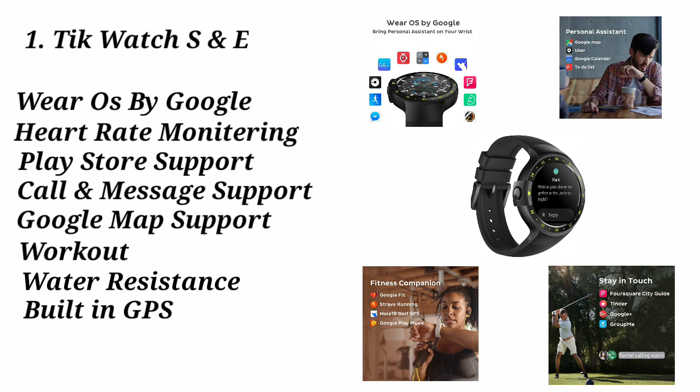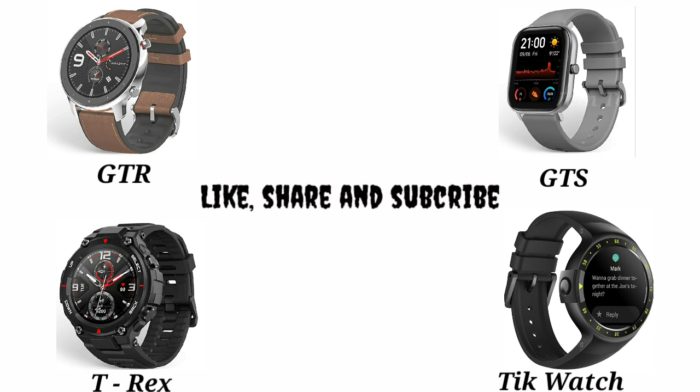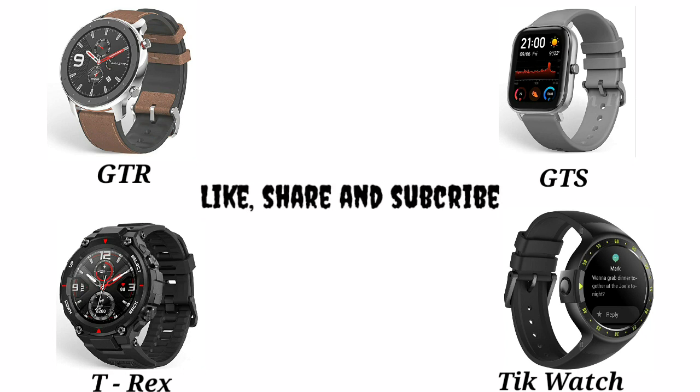You can reply to messages, make and receive calls, and talk directly from the watch. It also has 4GB of RAM and storage, making it a fully capable smartwatch.